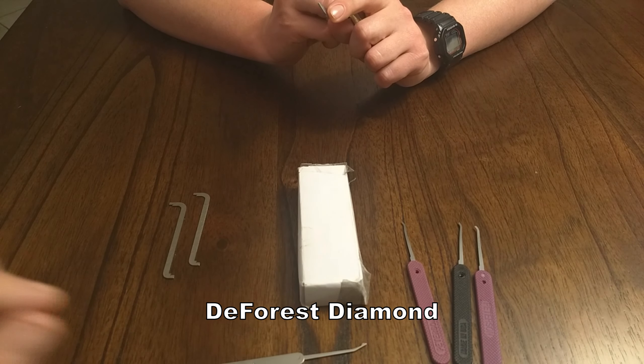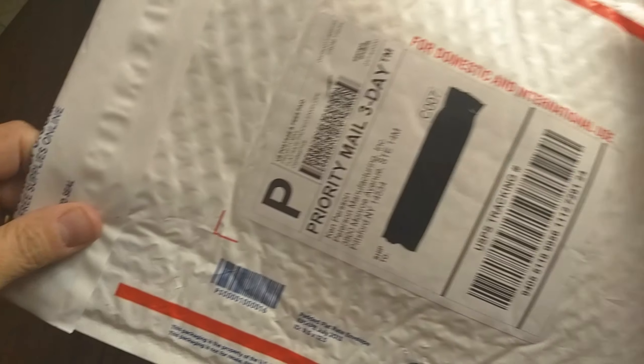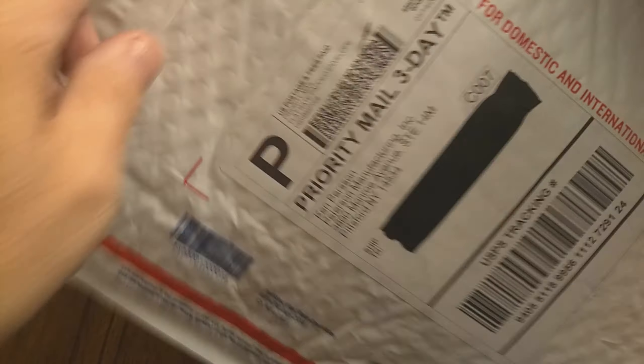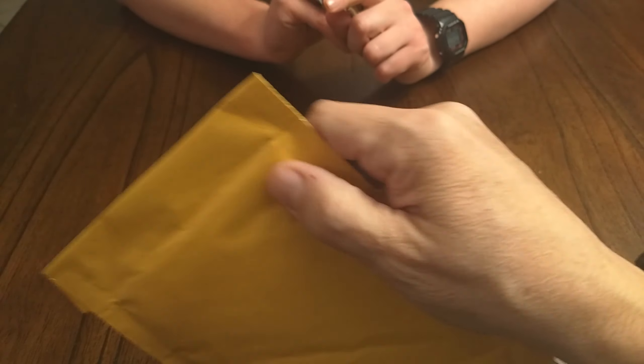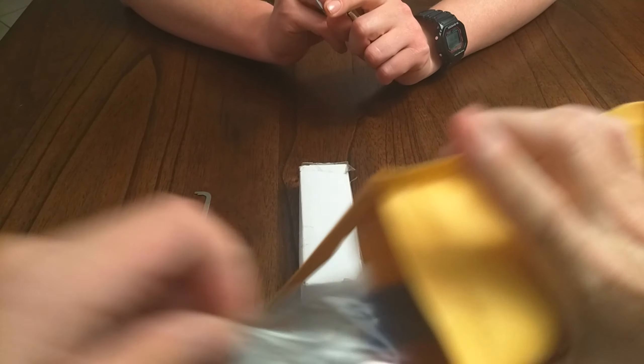Now I have another package, and this one is from our friends at Peterson. I was unable to order a replacement for my favorite pick, the number one in 18,000s, the one that looks most like a pretzel. But let's see what I did get.